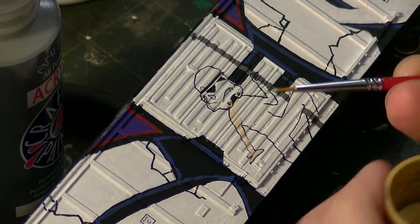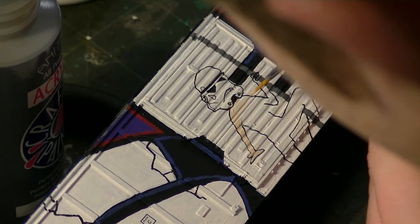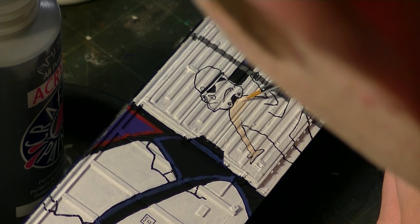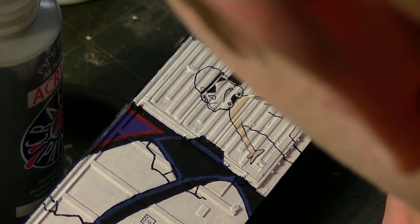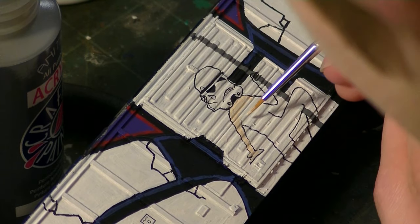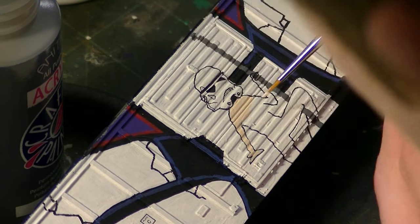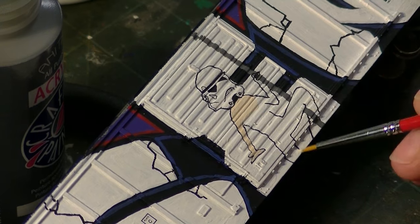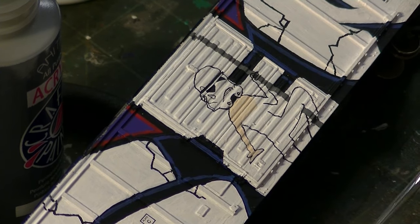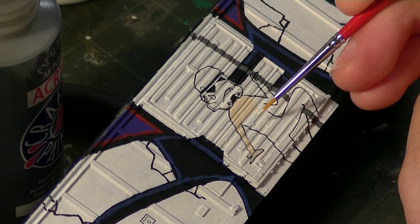I know it might be kind of hard to see, but I'm using a very, very fine brush here to do this. This is really the only way you can do this, to be honest — unless you use decals. To get up that close and do the detail work, fine tip brushes are really the only way. I use Atlas number 5 or 10.0 brushes, which are extremely fine. They're a bit expensive, but these are the ones I've always found to work the best. I'm going to paint all of this pretty much the buff color first — I'll do the bra and the panties later, since I'll have to do all that detail work separately.